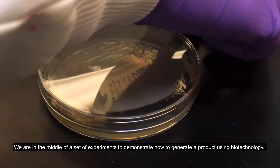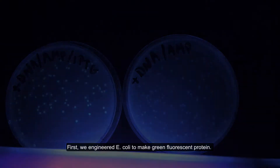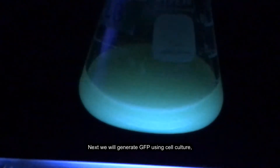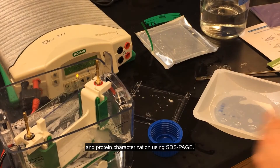We are in the middle of a set of experiments to demonstrate how to generate a product using biotechnology. First, we engineered E. coli to make green fluorescent protein. Next, we confirmed insertion of our gene of interest using colony PCR and agarose gel electrophoresis. Next, we will generate GFP using cell culture, followed by purification using chromatography, and protein characterization using SDS-PAGE.